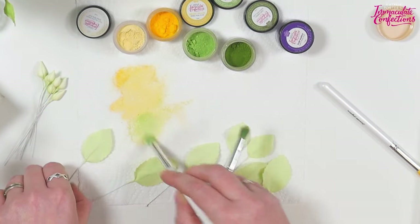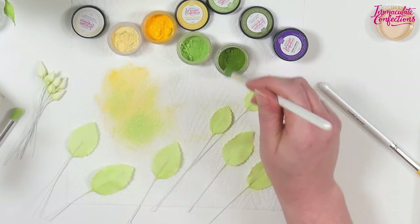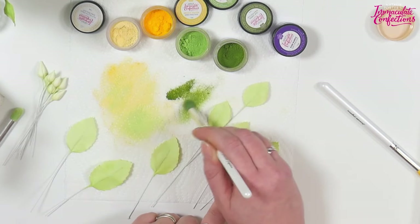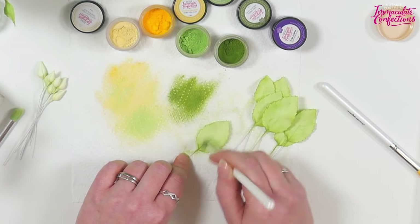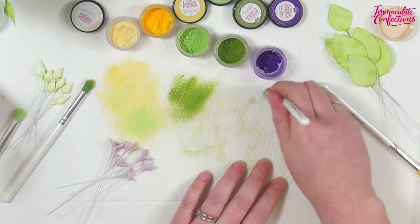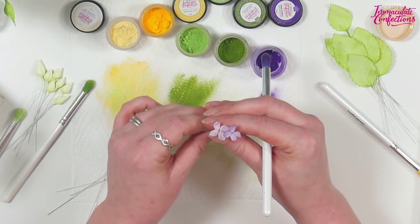For the leaves we're going to take a little bit of our limey green mix and go over them quite roughly to freshen them up. Then I'll take a little bit of leaf green and come up from the base and in from the edges - it just gives a little bit of extra depth and life. For our little pulled flowers we just want the hintiest of tiny hints of purple - just a wee bit, drawing the color in from the edges. If I hold a dusted and an undusted one next to each other, you can see the difference.